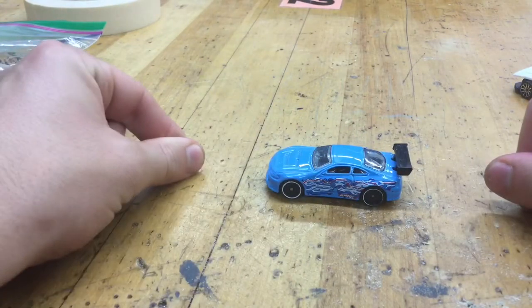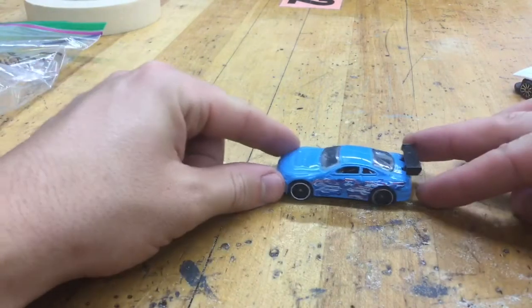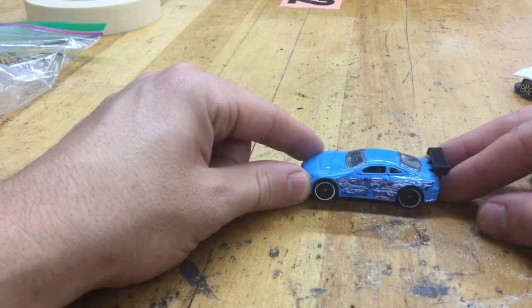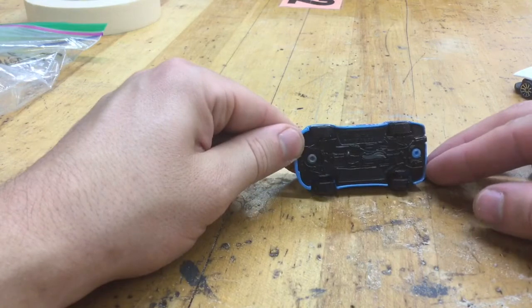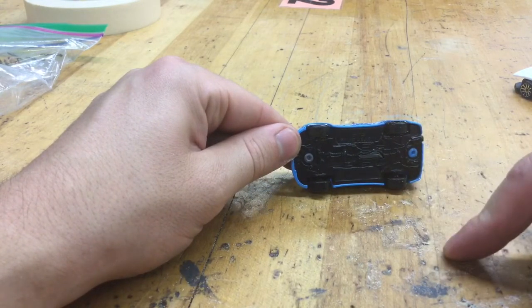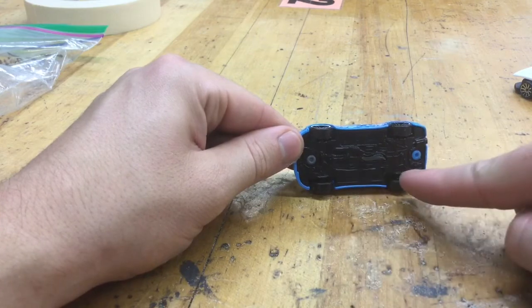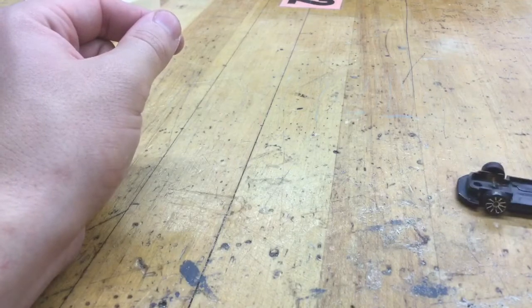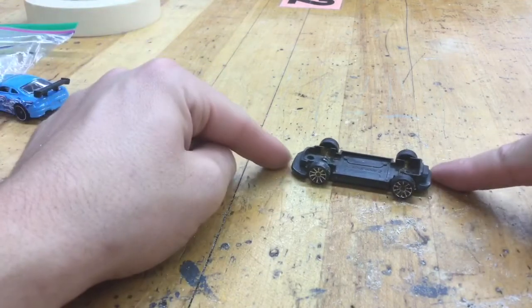When you first bring in your project or your little car, you'll have something that looks just like this — a matchbox car or a Hot Wheels car. I'll help you flip it over. There are two rivets on the bottom, one on the front and one on the back. I'll take a drill, remove both rivets, and pop it off so we're left with just the little car chassis.